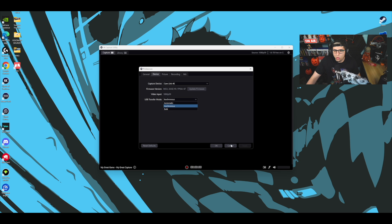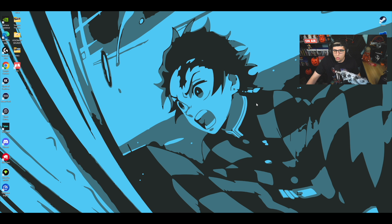Change the setting from Automatic to Isochronous. Ever since I changed it to Isochronous, it's been working perfectly. I went five hours straight the other night and had no problem — finally! So make sure you change that setting, then you can cancel and exit out.